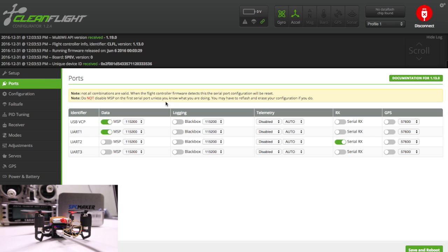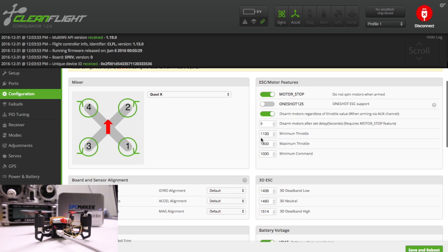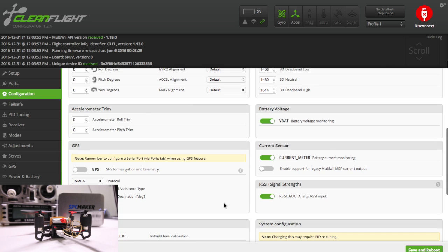Now let's look at the ports. USB VCP is set to on, UART 1 is set to on, and UART 2 is selected on Serial RX — I'll show you that with the FR Sky receiver in a minute. Motor stop is fine, minimum throttle is at 1100, max is at 1800. Go ahead and set those values if they aren't set — you can back the minimum throttle down to 1150, but I'll leave it at 1100. Board and sensor alignment is all zeroed out for roll, pitch, and yaw.